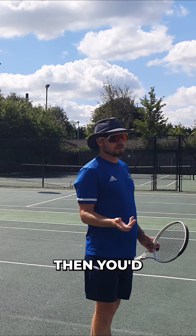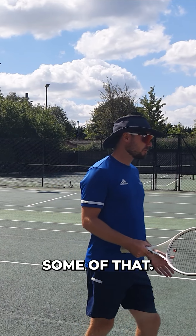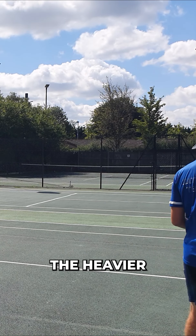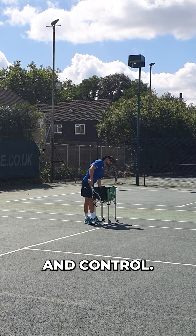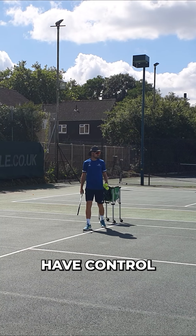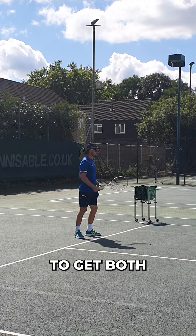If you're hitting a heavy ball, you'd want a bit more mass on your racket to try and counter some of that. Also, if you're playing with new balls all the time because they're heavier, there's always a compromise between power and control. So you either have control or you have power, and it's hard to get both at the same time.